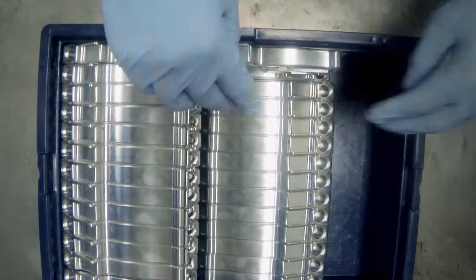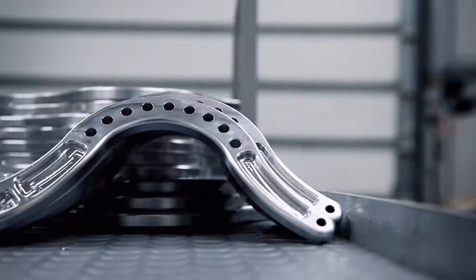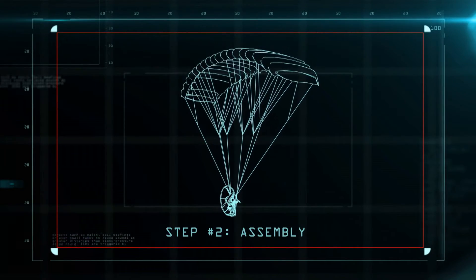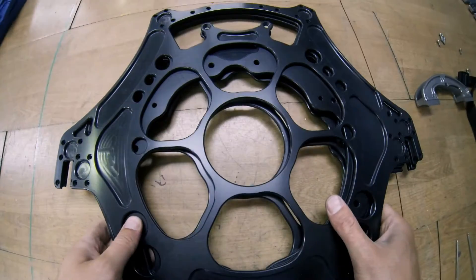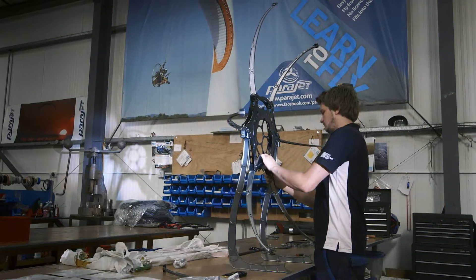Once the metal pieces have been cleaned and measured, they're shipped off-site to be treated for strength and weatherproofing. The freshly treated parts are returned to the shop floor and assembly of the airframe can begin. First, six bars are clipped to the base plate to form the framework.